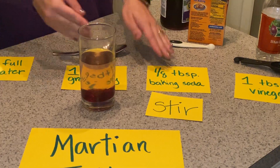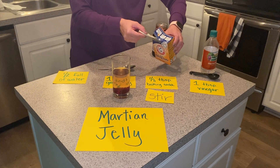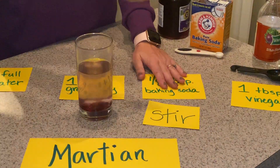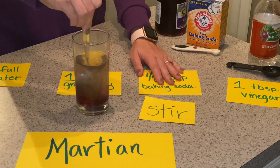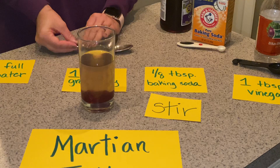After your observations, next, you're going to take a heaping quarter teaspoon of baking soda. Again, stir. Continue stirring until you notice a chemical reaction change.